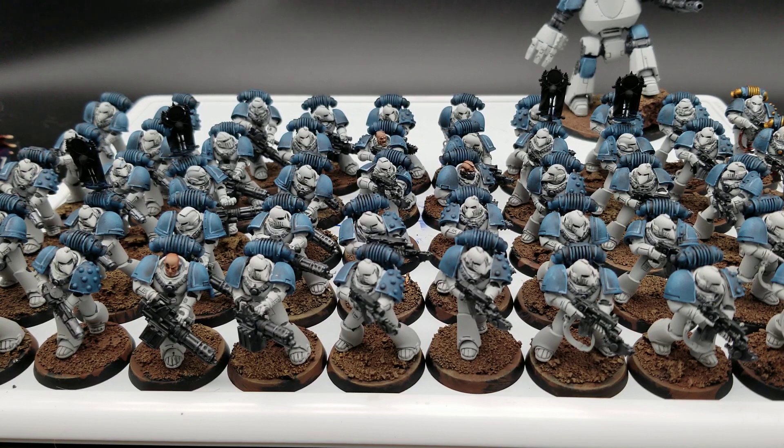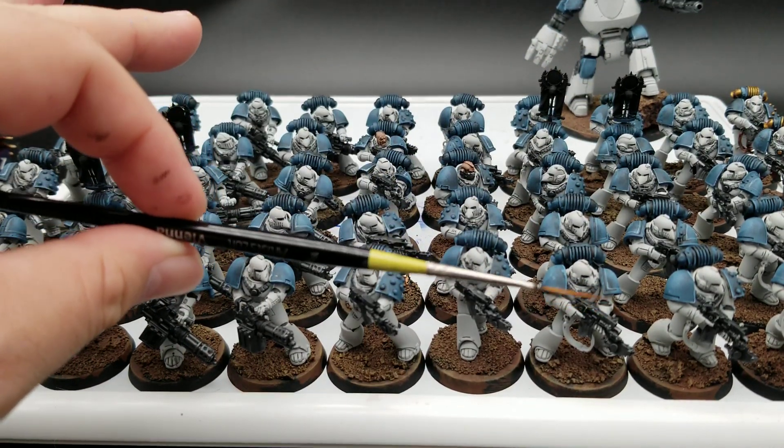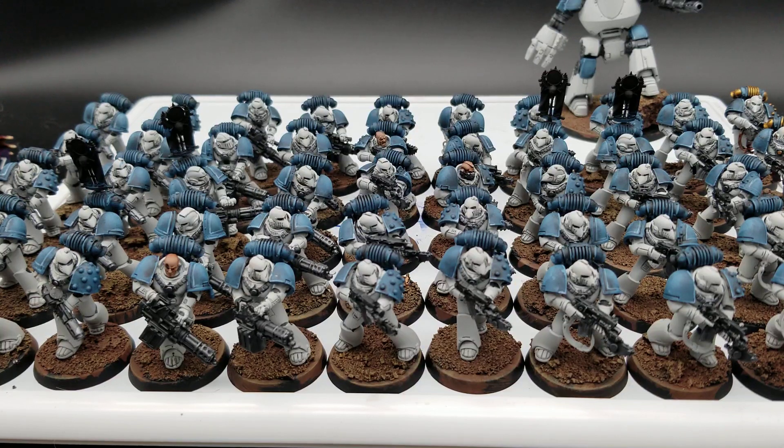My secret weapon for edge highlighting, recess shading, and a lot of detailing is this right here: a script liner, very specifically a size 10/0 script liner. You'll hear painters say it's the tip of the brush that matters, not the brush itself — I disagree. Script liners have nice big bellies so they hold a lot of paint, which is great for shades, but they also maintain a crisp fine point for detail work. They're designed for lettering and script on larger paintings and they fulfill that job fantastically in miniature painting.